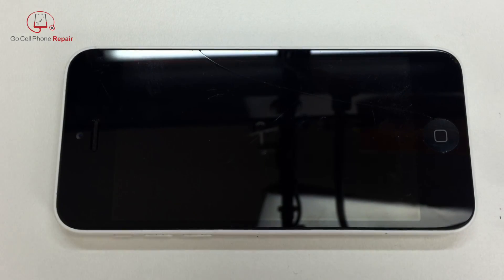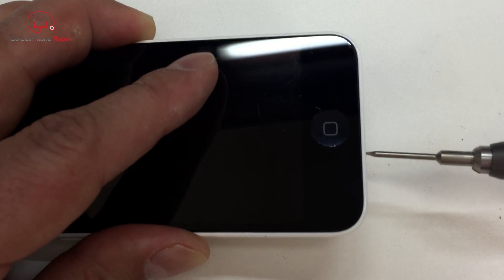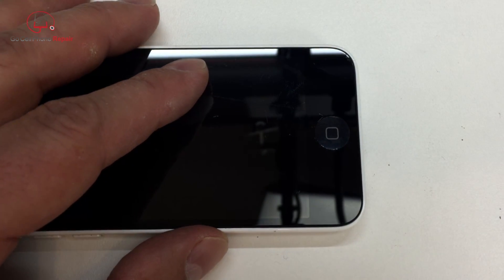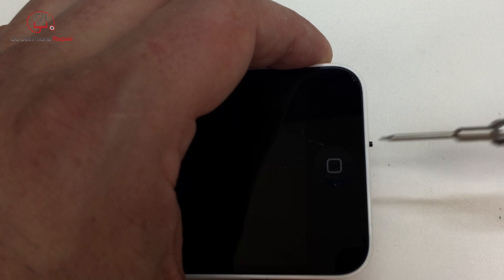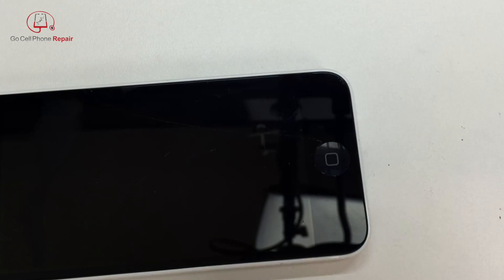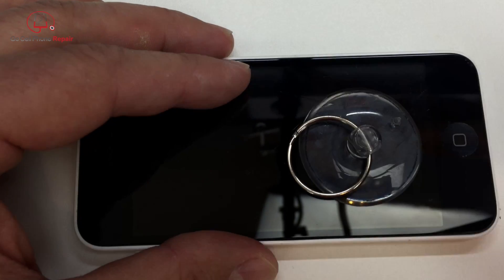We're going to start with the two bottom screws that are right next to the charging port, the lightning port. You'll need a pentalobe driver to do that, and you can find all of the tools used in this video in the video description. I'm going to use a suction cup — you don't necessarily need one of these, but they do work out most of the time as long as the screen isn't cracked.